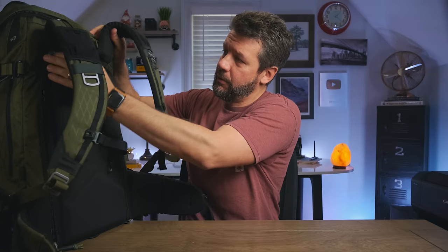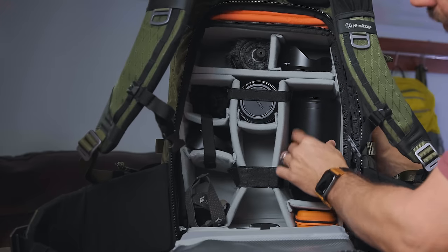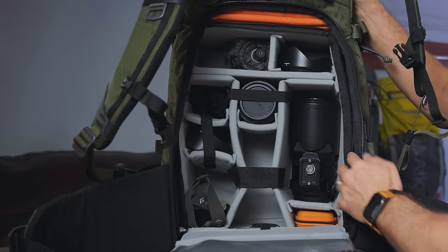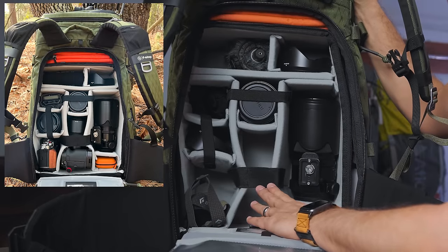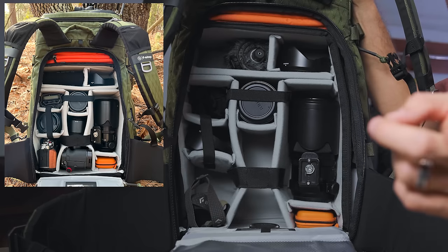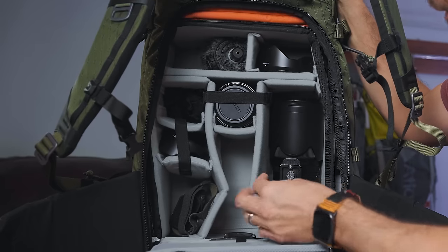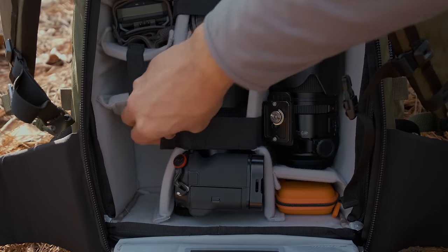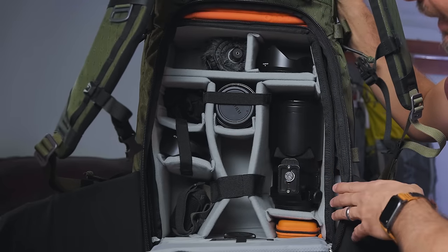As far as the main compartment goes — rear access, like pretty much all camera bags. That's the large pro ICU. I normally have my GFX 100S with the 32-64 lens mounted, my Fuji X-T4 body, and then the 10-24 lens. I also have my 23mm prime and the 100-200 zoom in there. F-Stop gives you these straps to pinch down and hold whatever you're carrying in the compartments — if you're going to be bouncing all over the place, it's always good to keep everything as secure as possible.